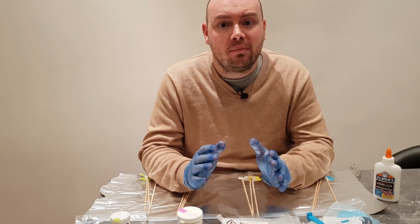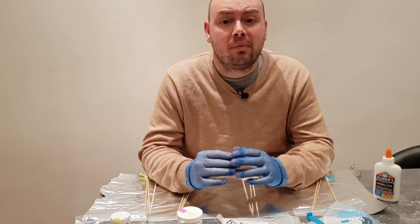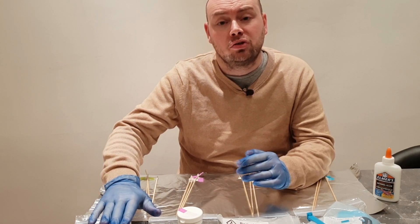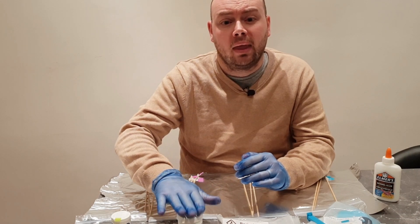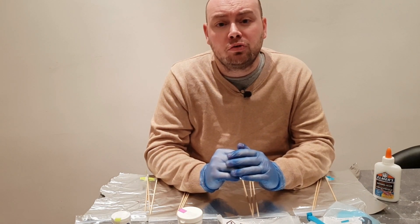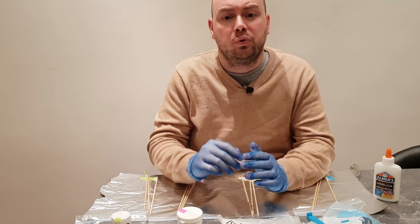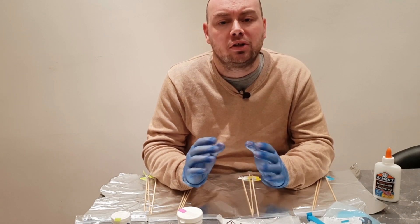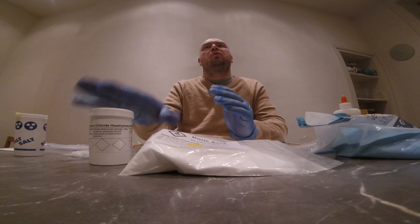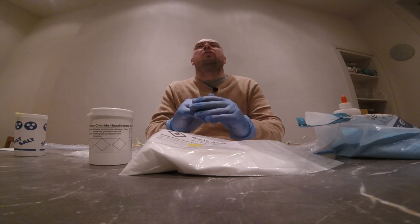I'm going to be burning different metal salts to see what colours we get from them. In front of me I have four different metal salts I'm going to be testing: sodium chloride, which is better known to us as salt; strontium chloride; boric acid; and copper sulphate. I've also colour coded each of these materials — green for sodium chloride, purple for strontium chloride, yellow for boric acid, and blue for copper sulphate — to correspond with colours on different bamboo sticks so I know which stick has which material.